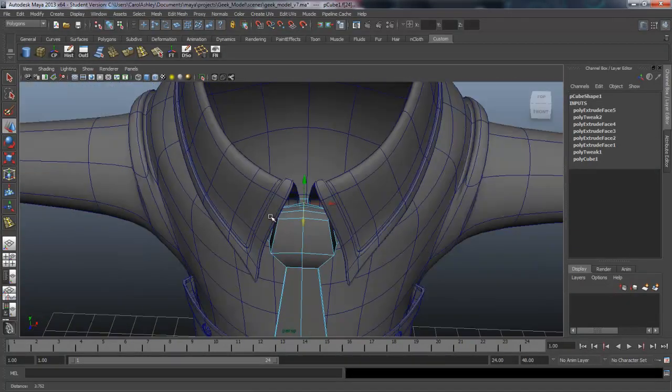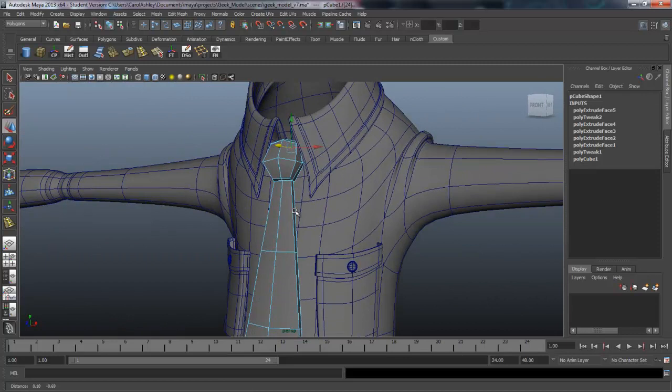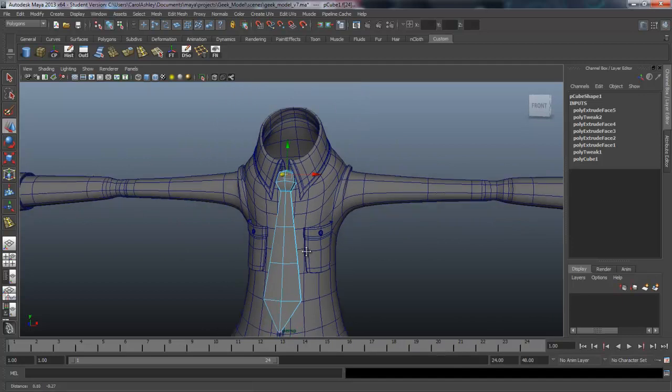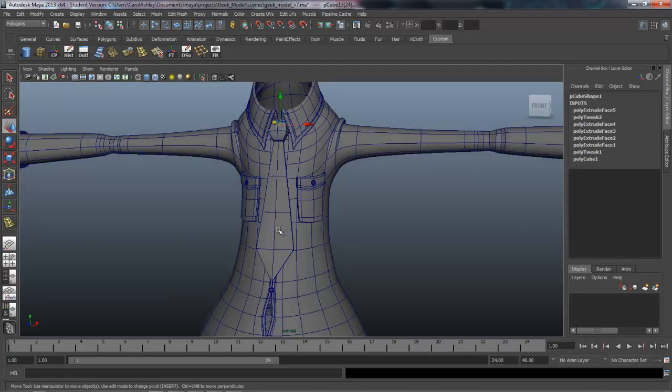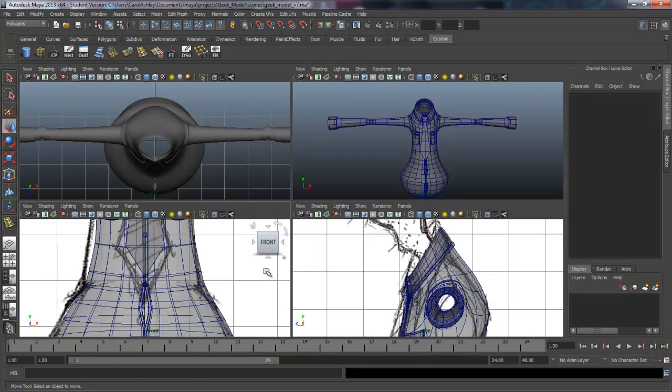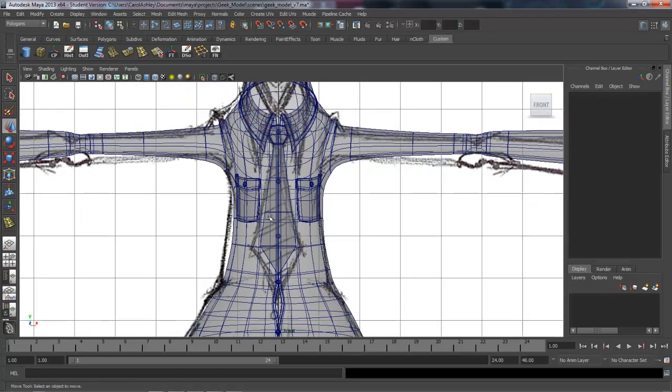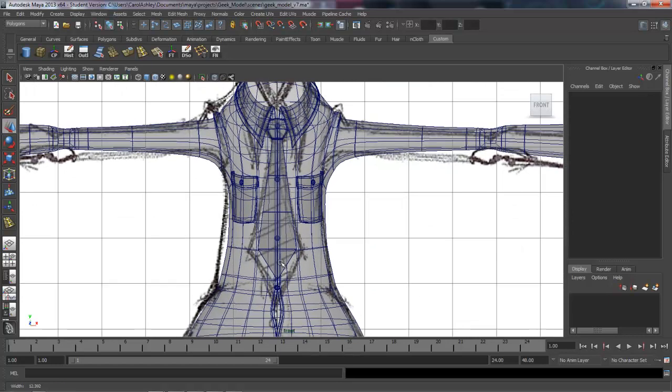It doesn't actually need to complete all the way around behind the collar. Let's come back out and compare it with our drawing. We scaled it down just a little bit and I think it fits a little better on his shirt like this.